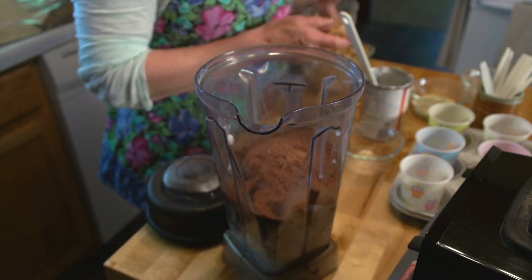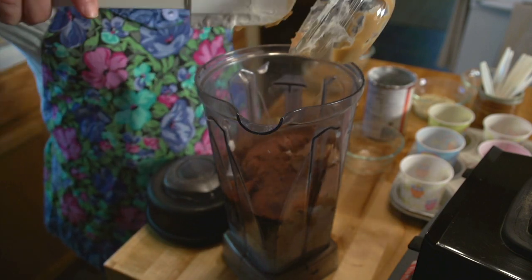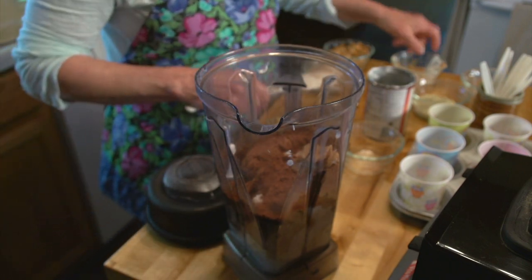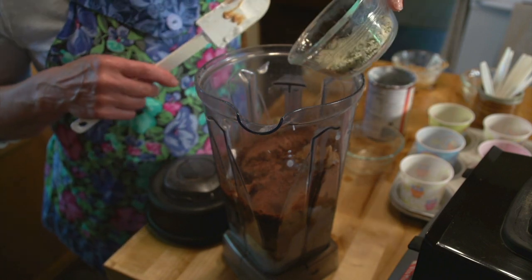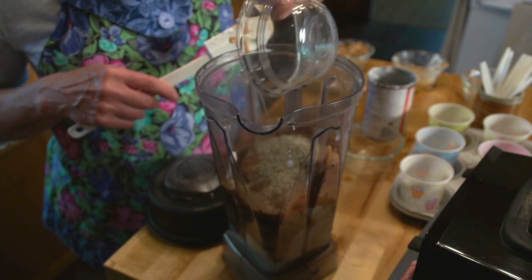And a quarter cup of creamy peanut butter. I like to use a natural peanut butter, and also be sure that you use a salted peanut butter. Two teaspoons of vanilla, and then if you want to eat these fudgesicles for breakfast like I do, add three tablespoons of hemp seeds.